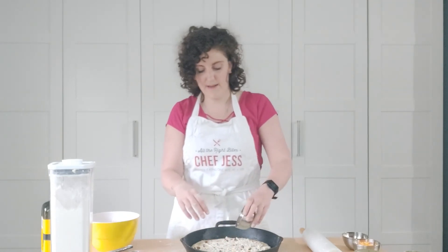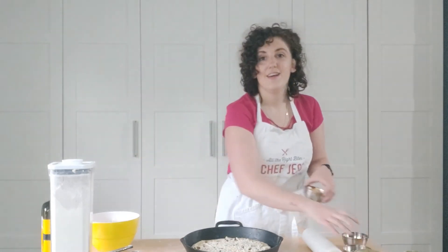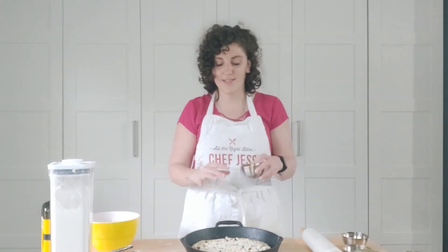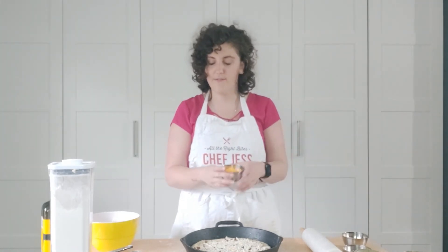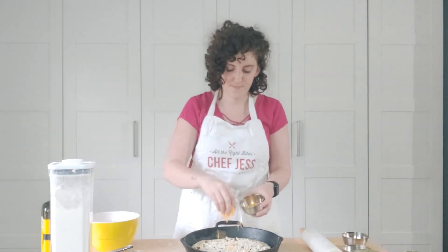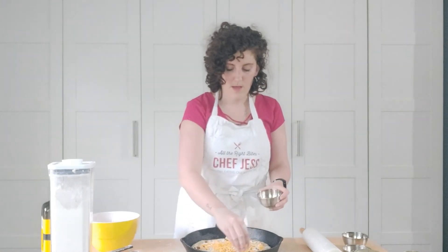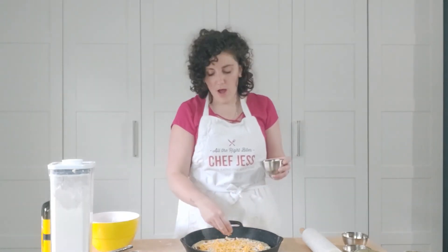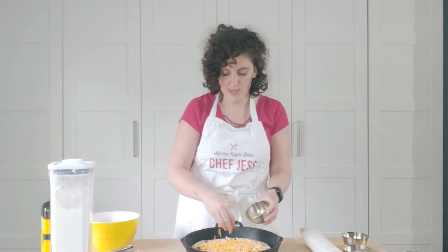The true secret to an epic pierogi pizza is two cheeses. I start with mozzarella — I use Violife, my favorite vegan cheese, because it actually melts really well and gives a really nice flavor. Then, because anyone who has ever made pierogies will tell you, cheddar cheese is the secret! So my pierogi pizza has two cheeses: Violife mozzarella and Violife cheddar. I don't think you can ever go wrong with too much cheese, so I really cover it.